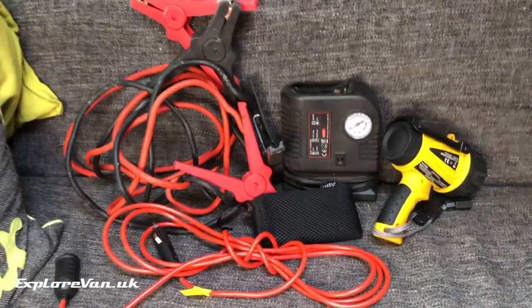With limited space for gear in the van, we love it when something comes along that does multiple jobs and replaces multiple items. So when Banggood asked us to try this out — something that could replace all of these — we couldn't wait to see how it did. Stick around to find out.